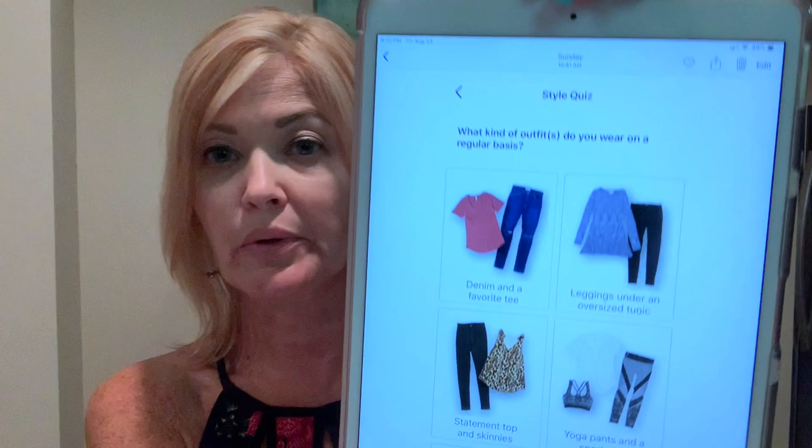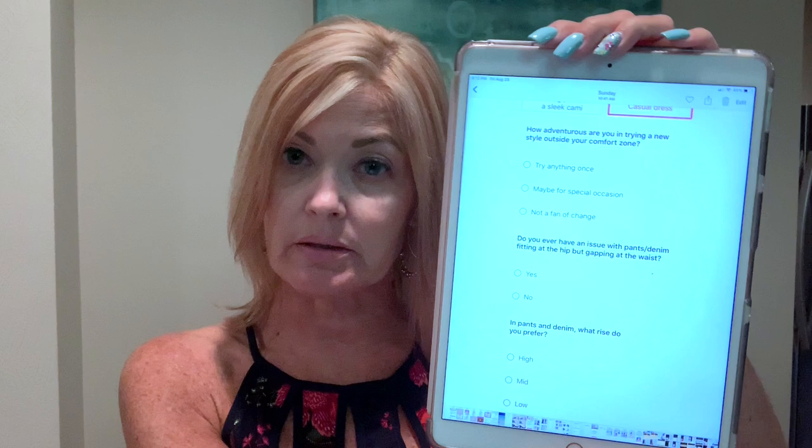I pretty much chose everything except polka dots — I stayed away from polka dots. Then it'll ask what kind of outfits you wear on a regular basis, showing you pictures to click. You pick which ones you like as part of your style quiz. It also asks how adventurous you are in trying styles outside your comfort zone, and even down to what body parts you like to downplay or flaunt — like your arms, bust, waist, and hips.